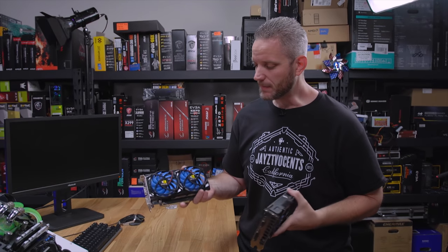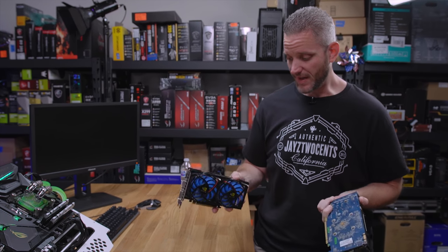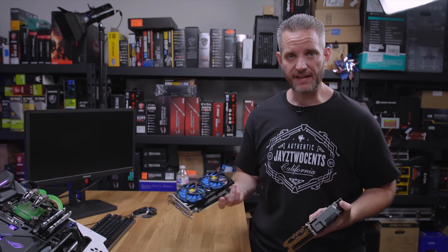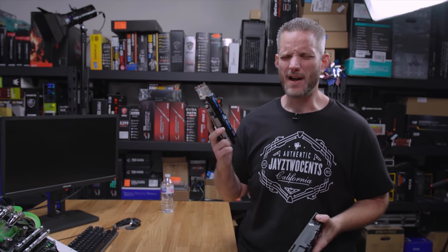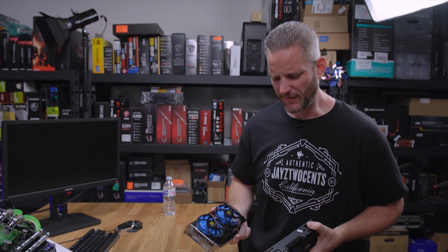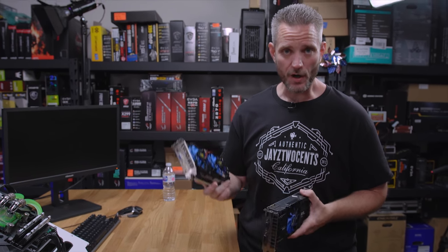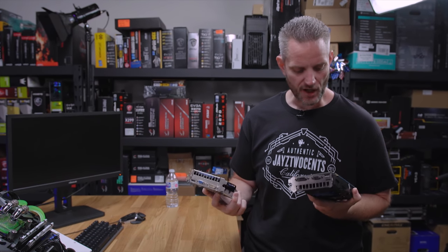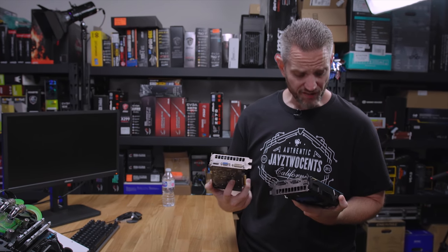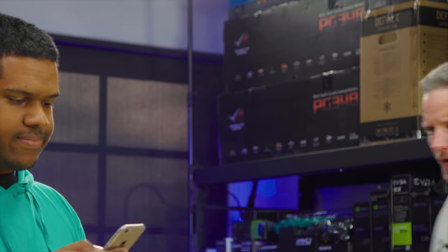What's up guys, Jays2cents here. When I was at LTX 2018, a fan came up to me and handed me these graphics cards and said, 'Hey, you want to make a video about trying to fix these?' I asked what was wrong with them and he said they're Chinese knockoff brands. I said, 'Challenge accepted.' I feel like a jerk - I forgot your name, I want to say Craig. Anyway, we're going to try out both these cards and see if we can make them actually work. I fully expect this to be a failure, but good content hopefully nonetheless. This card literally looks like it has rust on it.